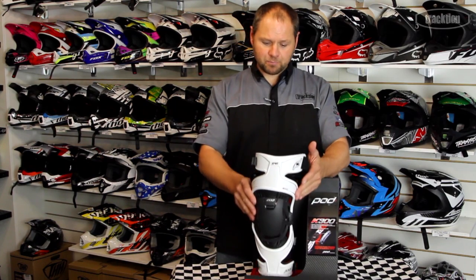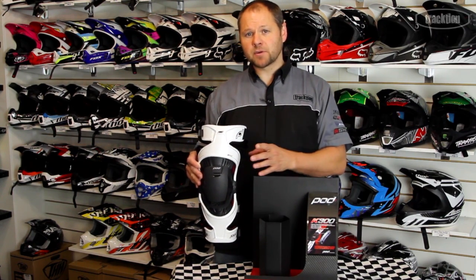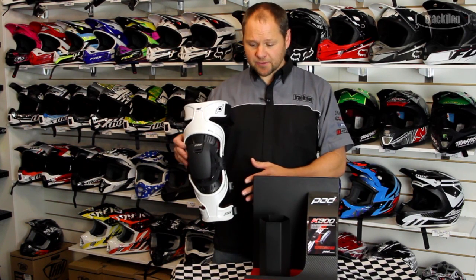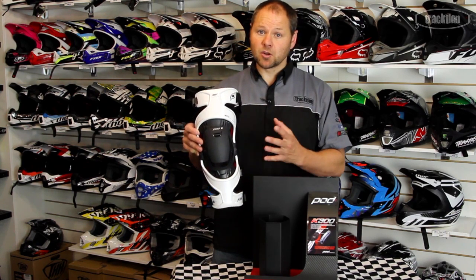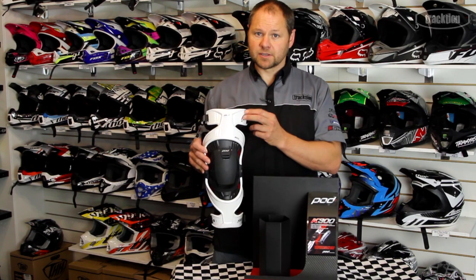It's a brace that's been designed around the K700, which was the first knee brace they brought out. That was a full carbon fiber chassis. The K300 is essentially a very similar looking brace, with the main difference being the composition of the chassis.